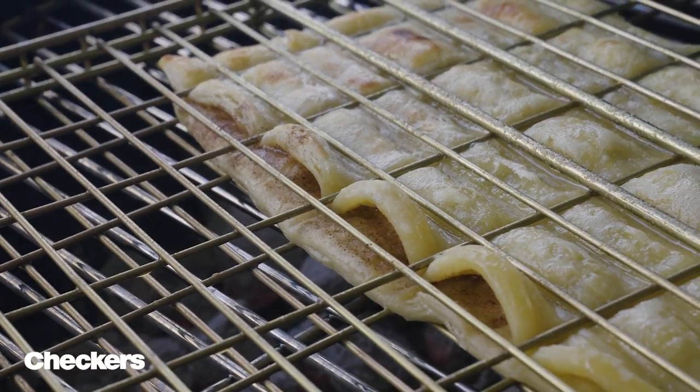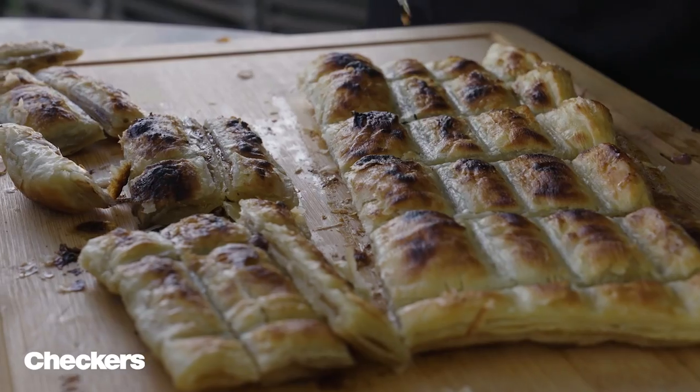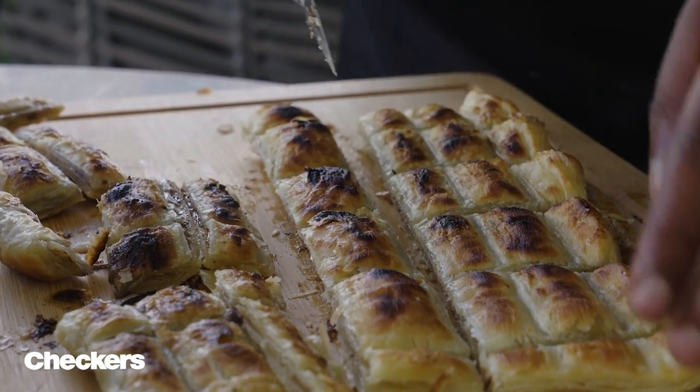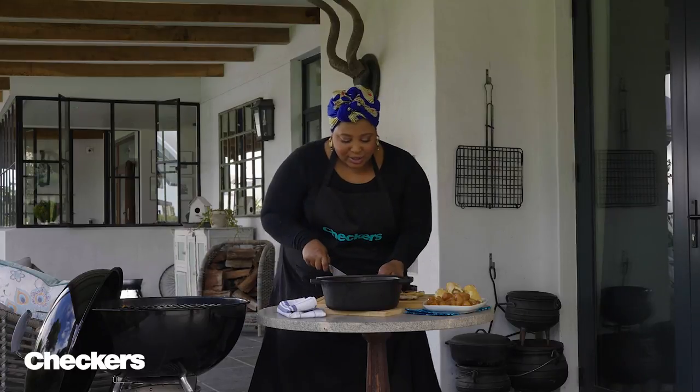Our dippers are beautiful and crispy. Time now to cut them. Oh, listen to that crispy pastry! Oh yum — delicious.